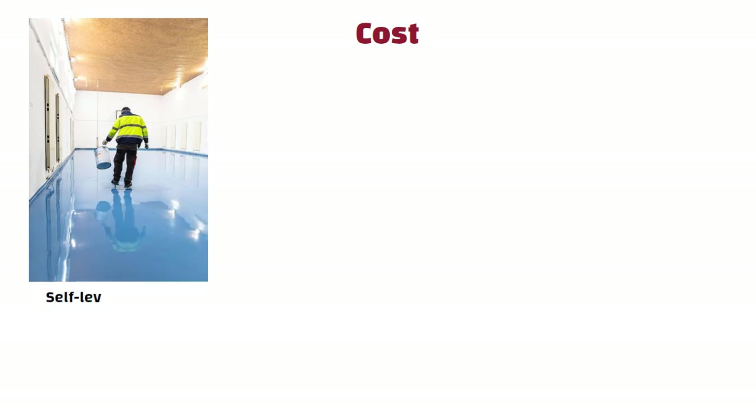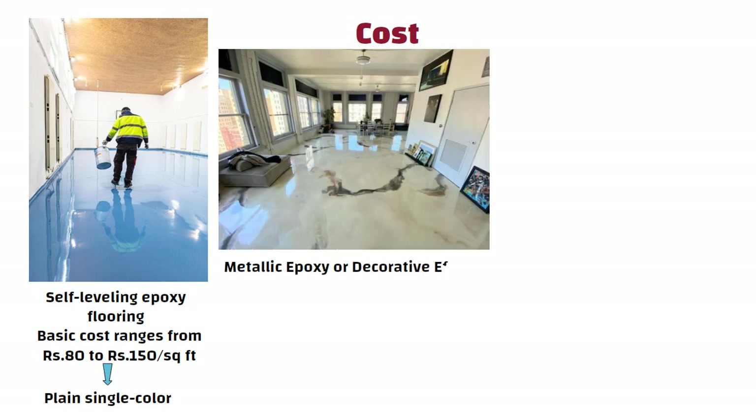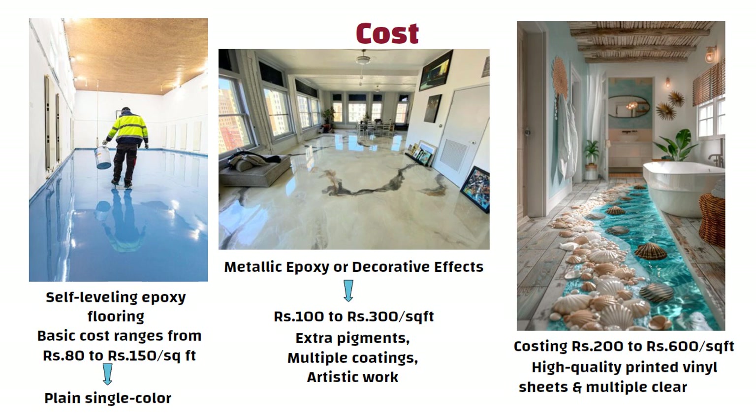Now let us talk cost. Basic self-leveling epoxy flooring ranges from 80 to 150 rupees per square feet for plain single-color floors. If you want metallic epoxy or decorative effects, the price goes from 100 to 300 rupees per square feet, because it needs extra pigments, multiple coatings and artistic work. 3D epoxy flooring is the most expensive, costing 200 to 600 rupees per square feet, because it needs high-quality printed vinyl sheets and multiple clear coats.